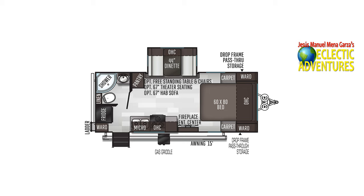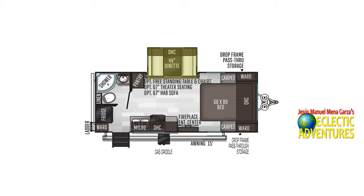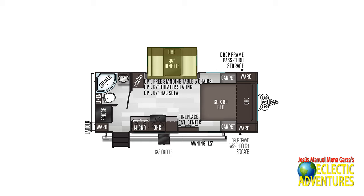Here's the layout. I'm going to be highlighting in yellow specific elements of this layout. In the slide out you have the theater seating which replaced the original 44-inch dinette. In the top left corner is the shower and the restroom area, very conveniently located.